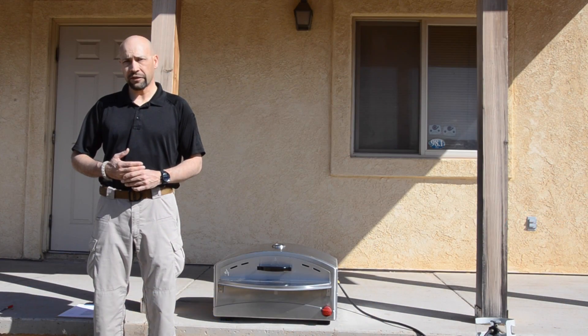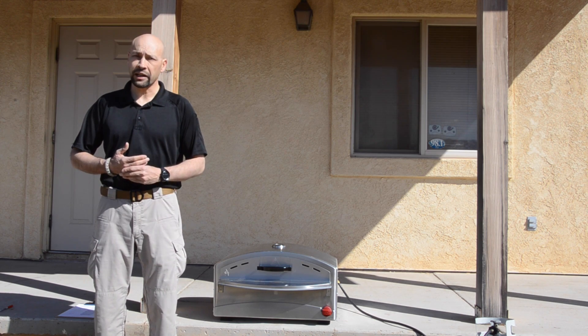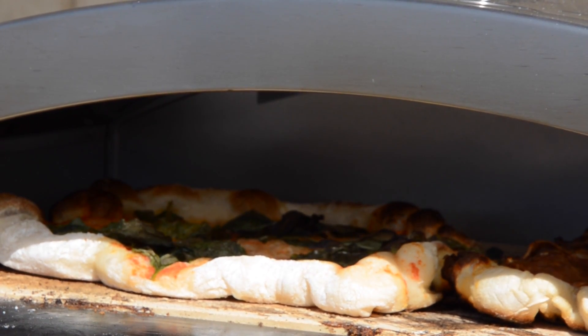Now Camp Chef has released a version that will do everything that the previous version did without the need to bring along a separate stove. Featuring a stainless steel body, the Italia standalone pizza oven features an internal cordillite baking stone with a specially designed integrated burner for even heating of both the stone and the internal oven chamber.